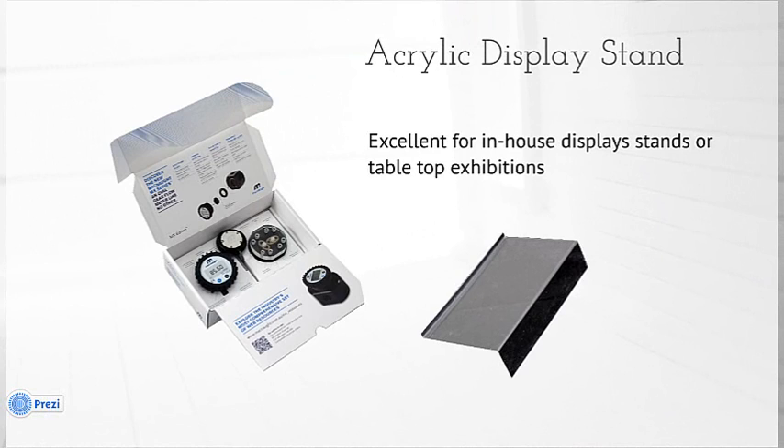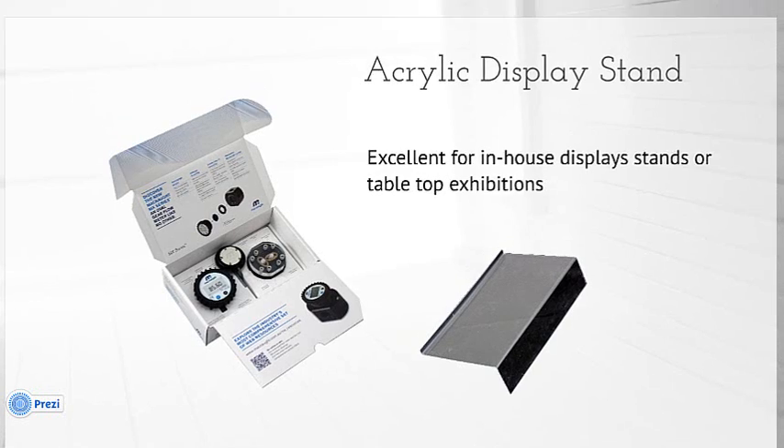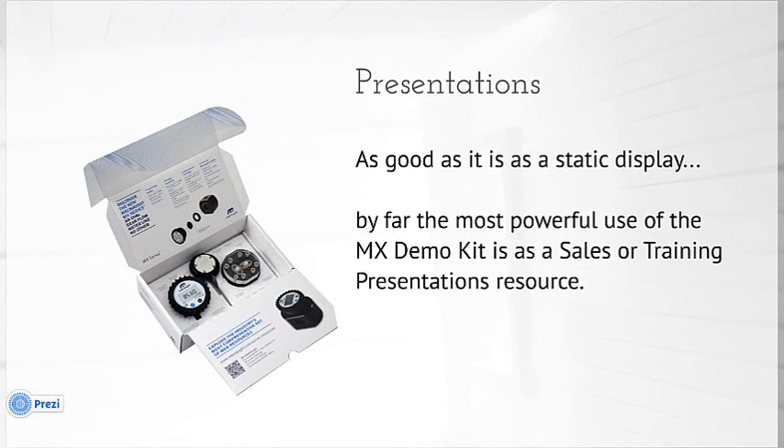This display stand serves two purposes. The first is to protect the print in the carton from rubbing against the flow meter and the PR digital display during transportation. The second is as a stand for in-house displays or tabletop exhibitions — you can easily prop the box up on it and it presents very well indeed. But as good as it is as a static display, by far the most powerful use of this MX demo kit is as a sales or training presentation resource.